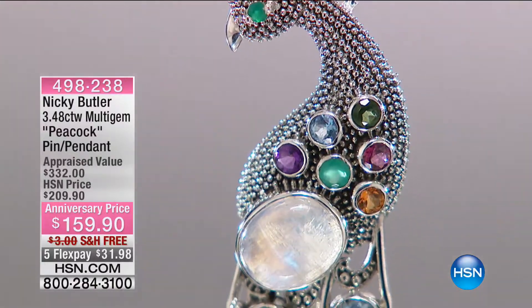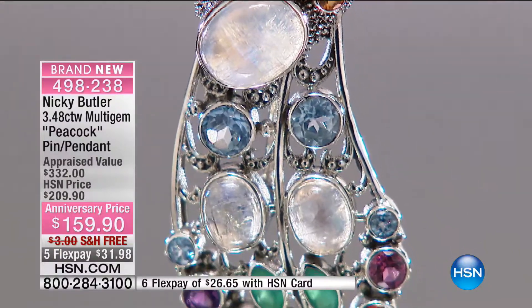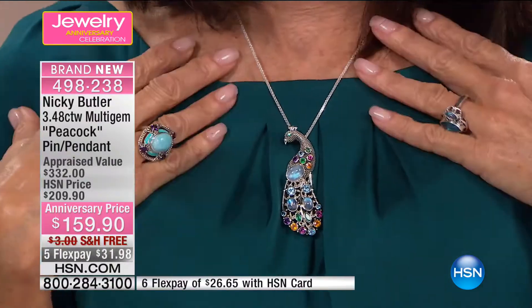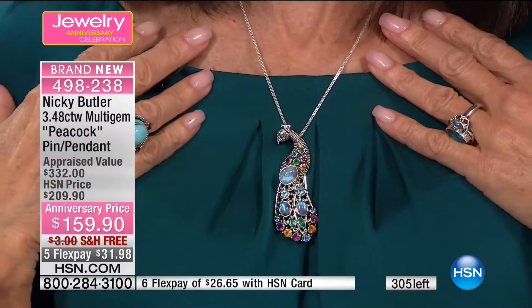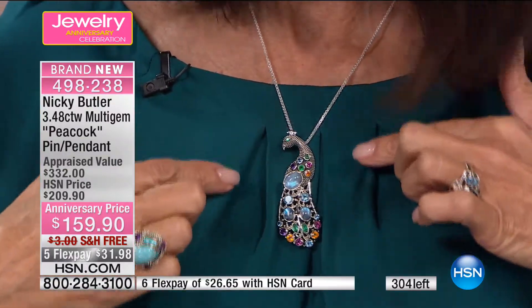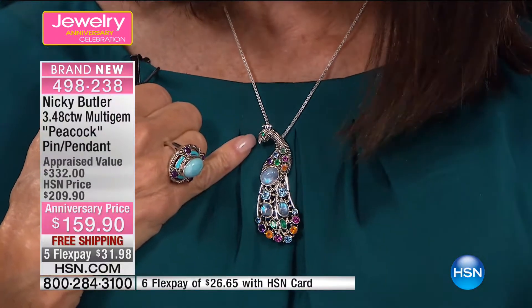Brand new — well actually it's a repeat design, but this time I've put an eye in it for the first time, which I should have done before. This is my Indian peacock. Very heavy milligrain on the head, neck, and body, and now brand new with that green chalcedony eye for the very first time. We have 305 to go around.